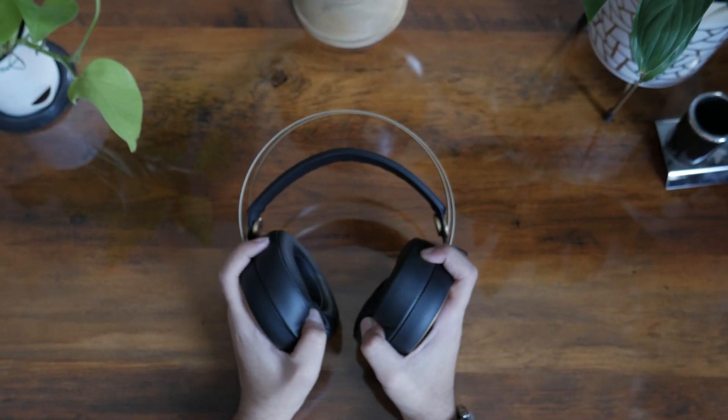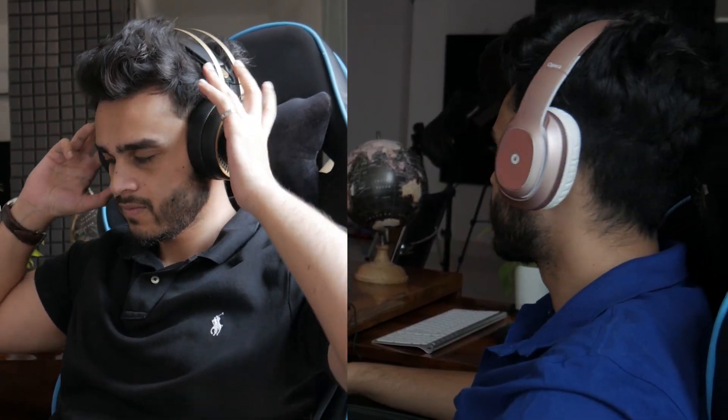Now let's talk about comfort. Both headphones are over-the-ear and both ear cups have large, soft padding. However, the Boult falls behind just a little because it has quite a lot of clamping force, so be aware of that.